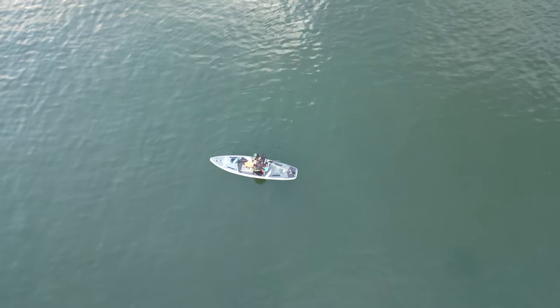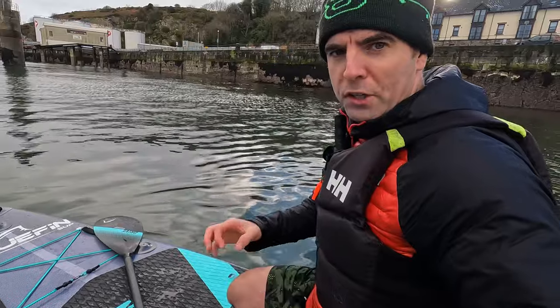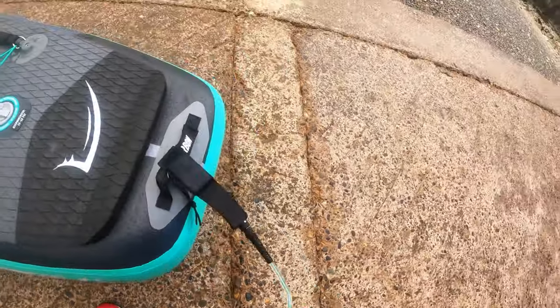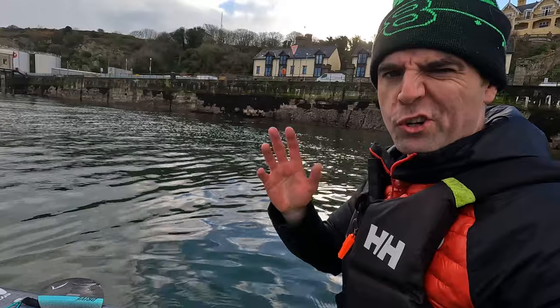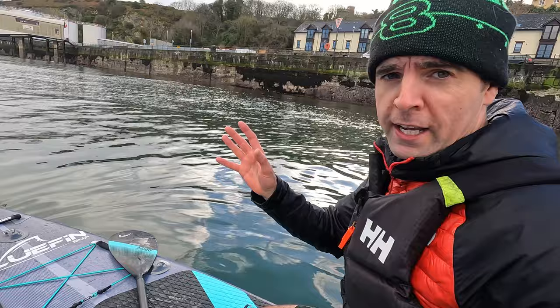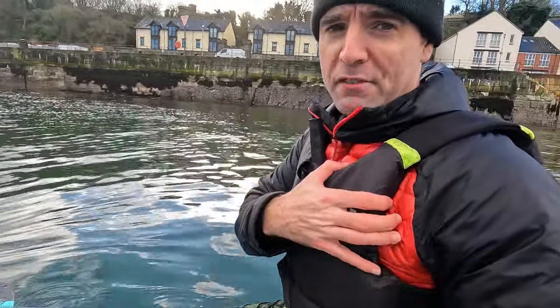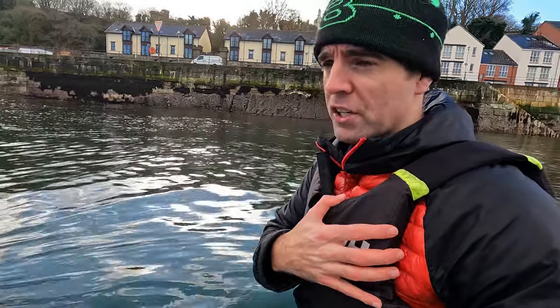Safety tip number one: wear your leash. I've been hit by a couple of rogue waves in the past and separated from the board — I was guilty of never wearing it, but you should always wear the leash around your ankle. This board is your best flotation device. If you get separated from it, you're relying on a PFD — personal flotation device — which is the second tip. I recommend wearing one, and if you're wearing a wetsuit you'll have some buoyancy there.